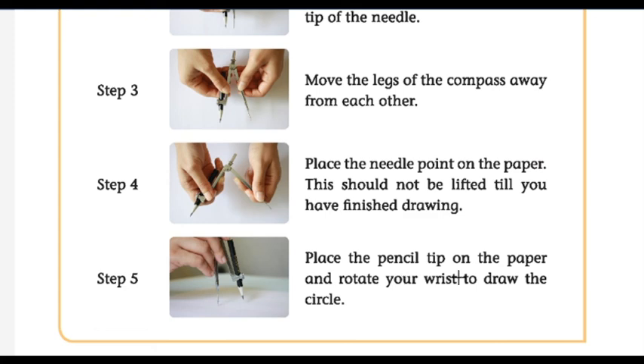Place the pencil tip on the paper and rotate your wrist to draw the circle. Today's exercise for you is to draw a smaller circle and a bigger circle using your pencil and compass, and send it to your WhatsApp group. Thank you.